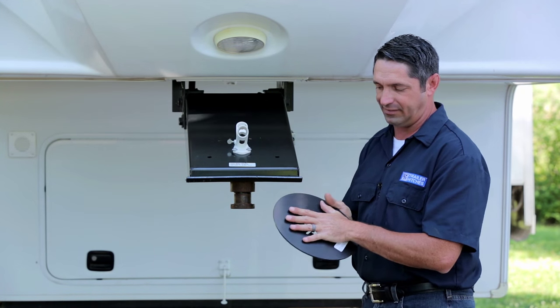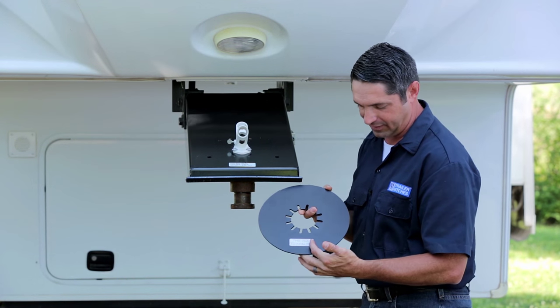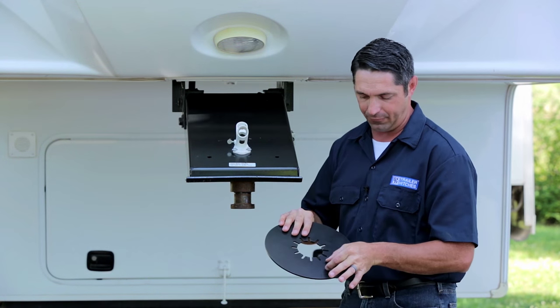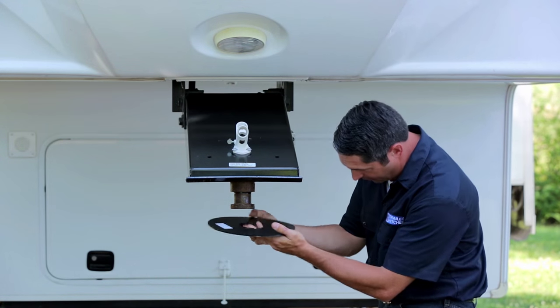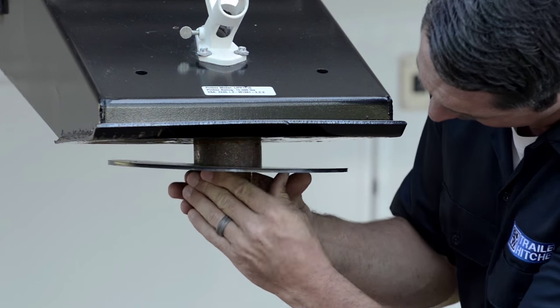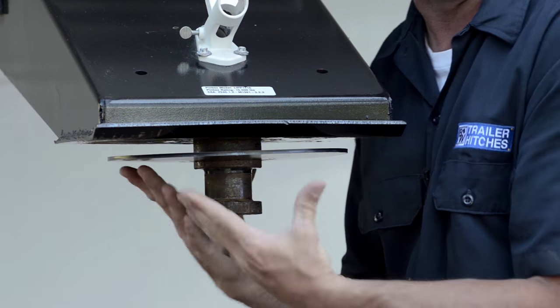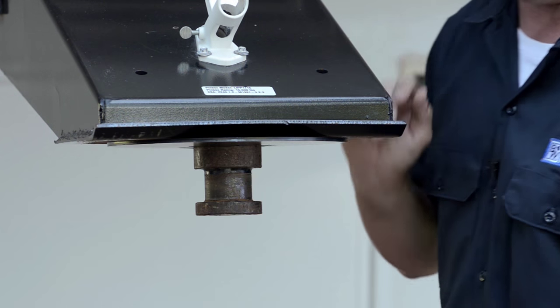When it comes time to install the plate, one side of these lube plates is typically designed to be up against the surface area of the pin box. In this case we've got a sticker here that says 'this side to king pin.' Other lube plates may have that information stamped directly into the plastic. So orient this correctly, put it up over the leading edge of the king pin. The teeth will engage the top of the king pin much more securely. Once you get it started all the way around, simply push it all the way up flat against the bottom of the pin box and you're ready to use it.